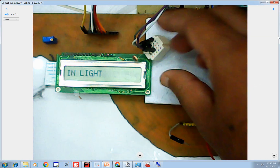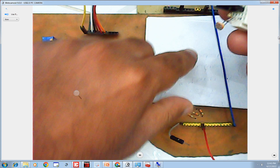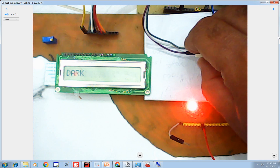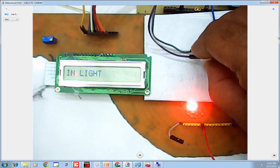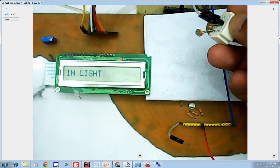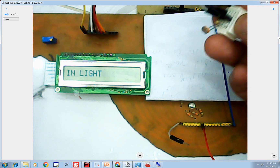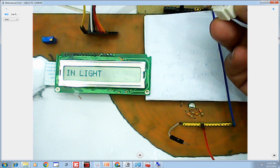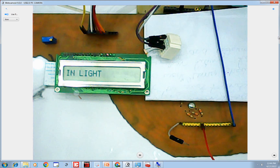As you can see it says 'in light'. Now I move the LDR to darkness — the LED turns on and it displays 'dark'. Back to light — it says 'in light'. In dark again — LED turns on and displays 'dark'. Our calibration is successful and the LDR is working as it should. In light, in dark — LED turns on. The system is working correctly.